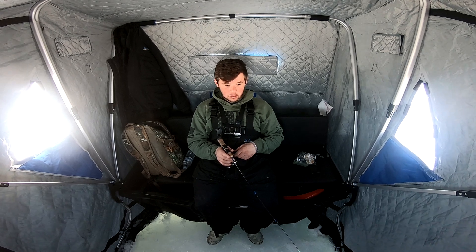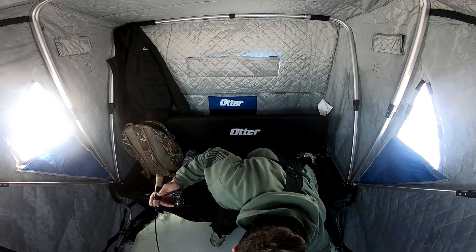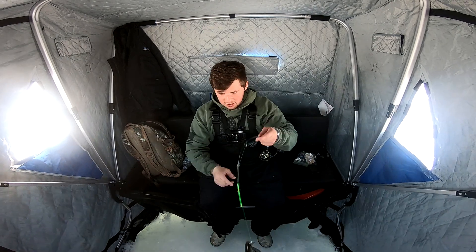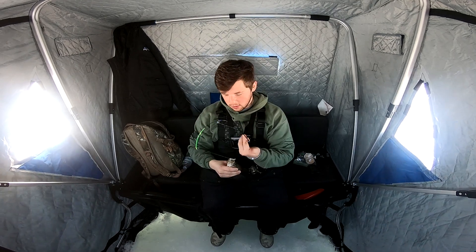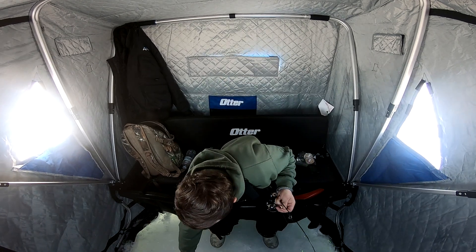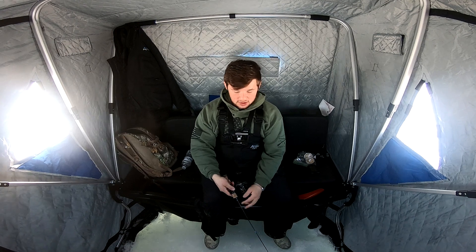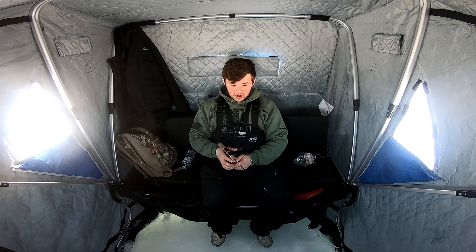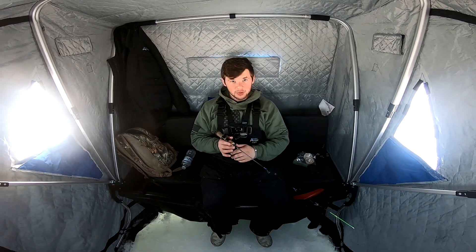Oh man, we have a big fish cruising in right below the ice! There we go — this is a good one! Big crappie — well, not huge, but a nice crappie, we'll take that all day. That fish was literally three feet under the ice, so you really got to keep an eye on the entire water column. These fish aren't stuck to just the bottom — they could be anywhere, and monitoring the whole column will make sure you catch as many fish as possible.